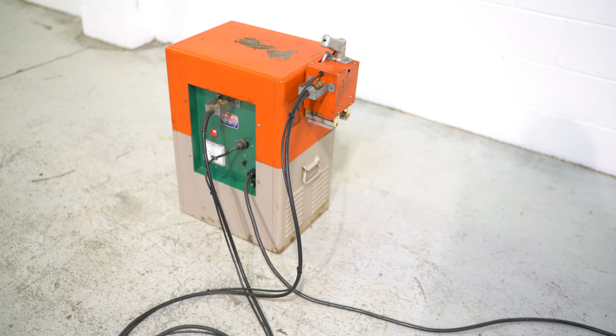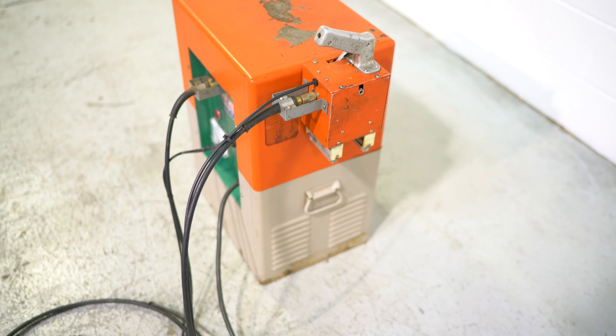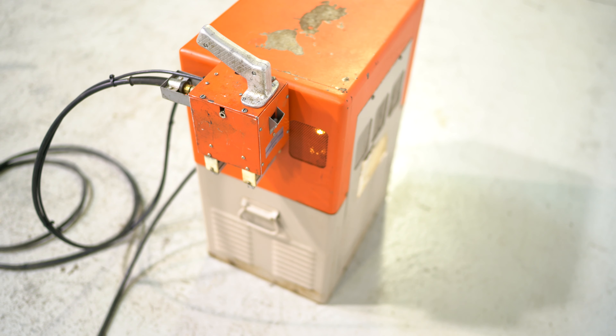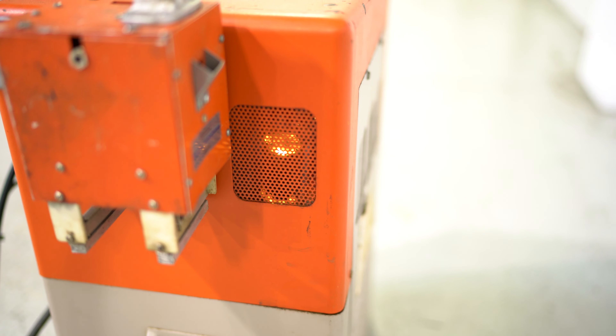This is a WorkRite Model 3000 wood welder. It's complete, fully operational, and runs off 115 volt. If you take a look inside you can see the tubes are glowing.